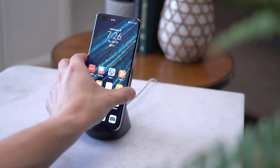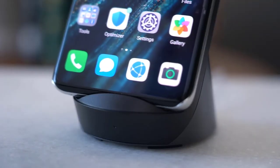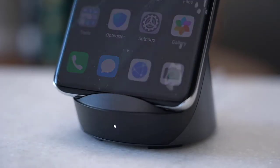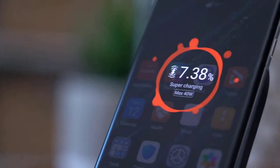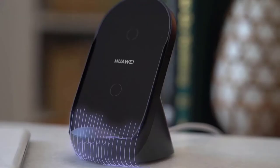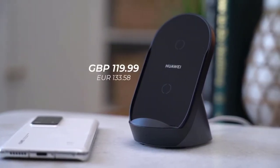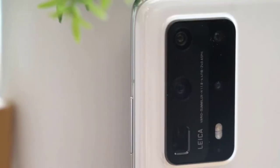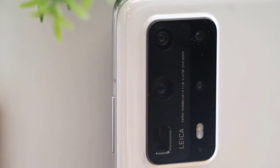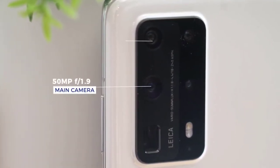Inside, light is bounced through five different mirrors — it's amazing how much they were able to squeeze into such a small phone, which makes me think you shouldn't complain about the big camera bump. Do you really need this much zoom on a smartphone? Maybe not, but I can think of a few examples where the extra zoom comes in handy — like shooting a high-rise building from across a river.